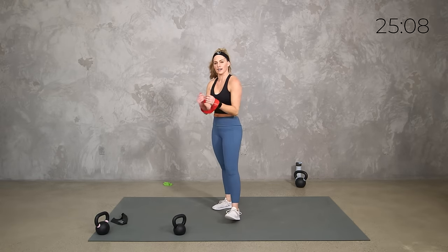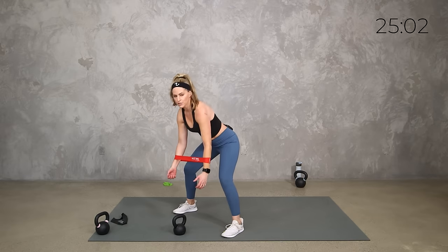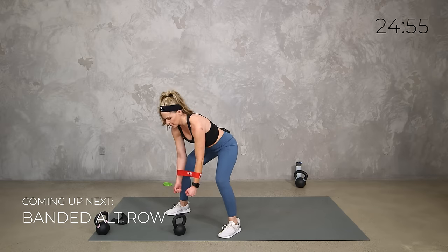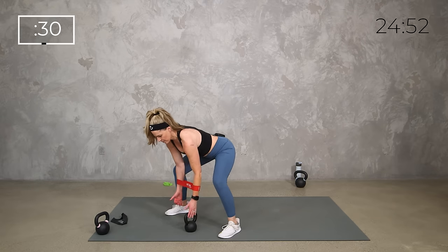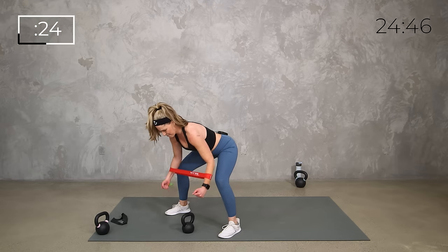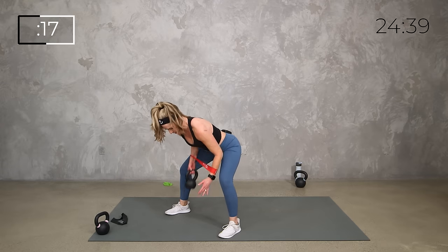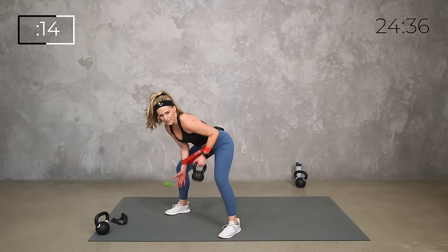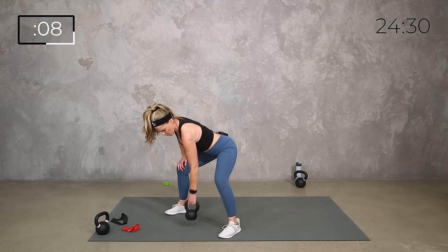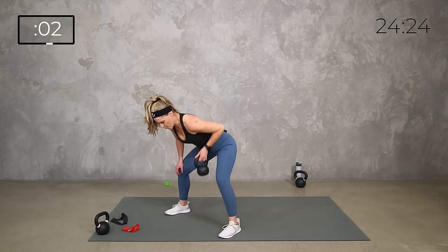Take it back to the alternating row — 30 seconds, squeeze, pull up, keep it nice and tight in the back. Press out and row, pull towards the hip. Notice if the band is rolling — that's okay, you can toss it to the side and just work with the weight. Keep the squeeze and pull right through here — three, two, one, relax. Let's take that band a little higher if comfortable. You're going to cross it over and loop it through.